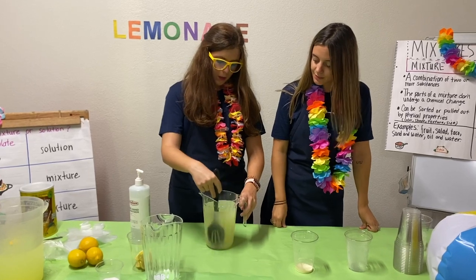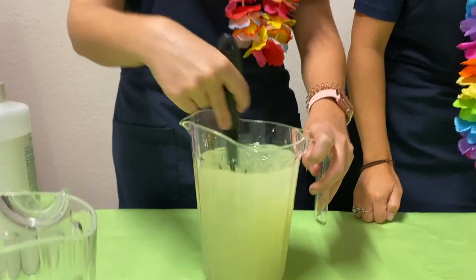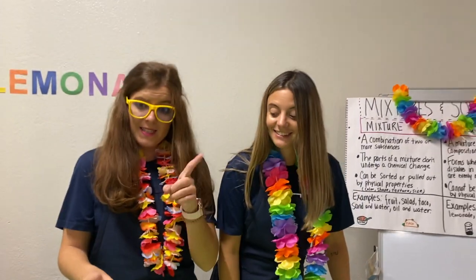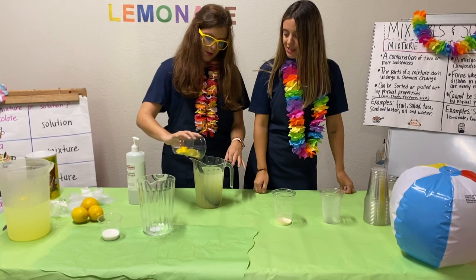We continue moving our spoon. Movemos con nuestra cuchara esta mezcla. And the last step, we introduce our lemons on the top. Ponemos los limones.